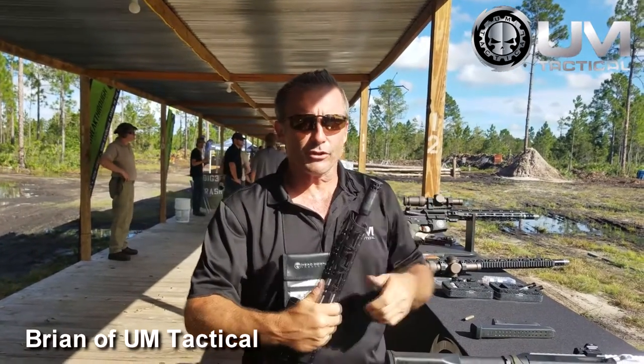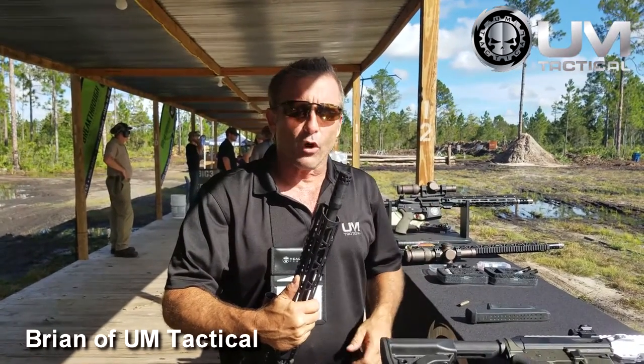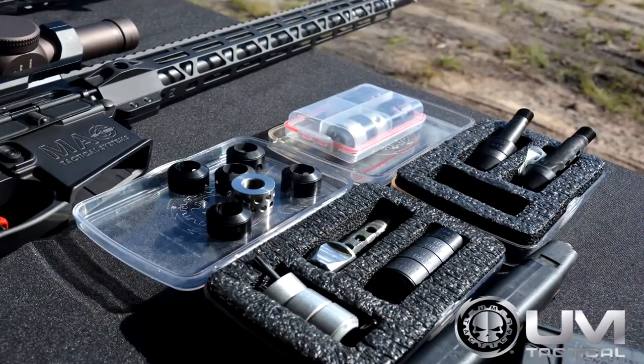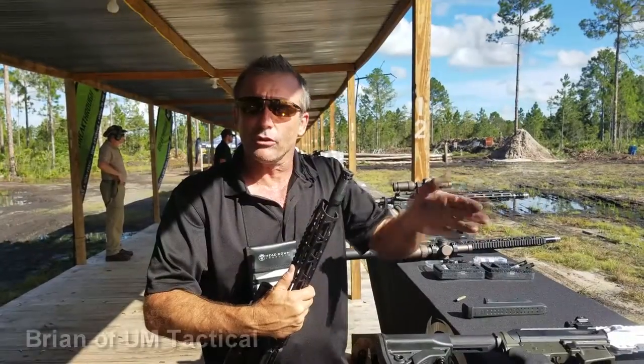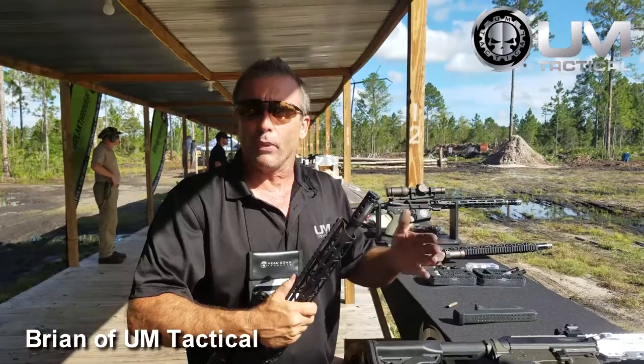With this system it allows you to tune the gun, meaning that you remove all the recoil out of the gun. You do it with what we call these port washers — by moving them fore and aft it will apply more or less pressure, and you're really tuning the gun to your shooting style or your posture.